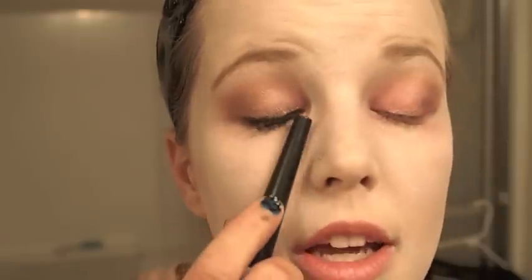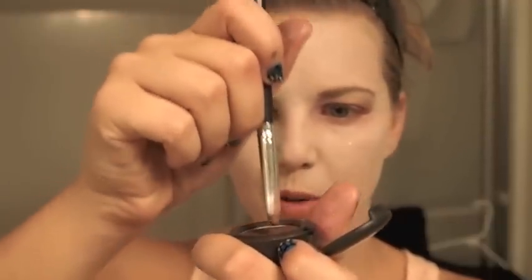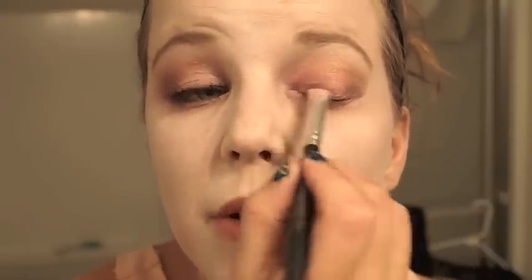I'm going to put my eyeliner on — really, really thin. Actually, take your 214 brush, and right on the tip just put a little bit of Embark and put it right on the bottom — really soft, but it gives it some definition. Now I'm going to put on a really light eyeliner and mascara.